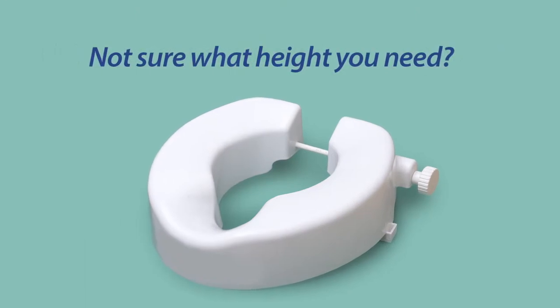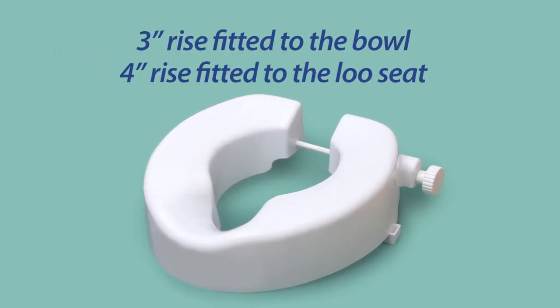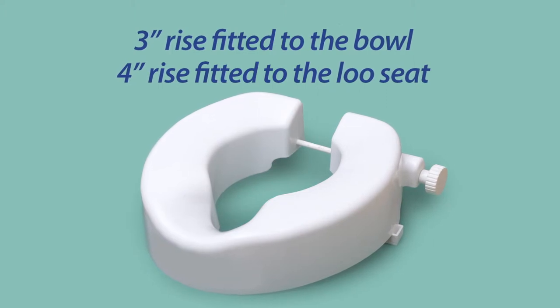Don't know what height you need? You can fit it to the ceramic for a 3 inch raise, or onto the seat for a 4 inch raise.